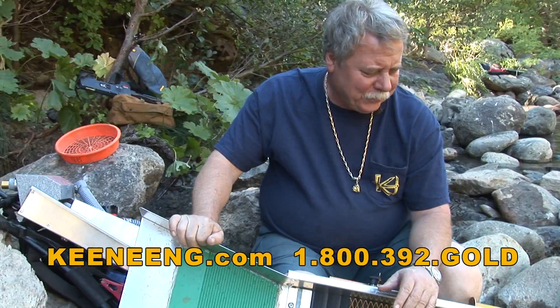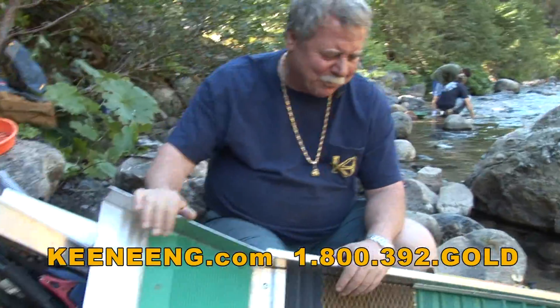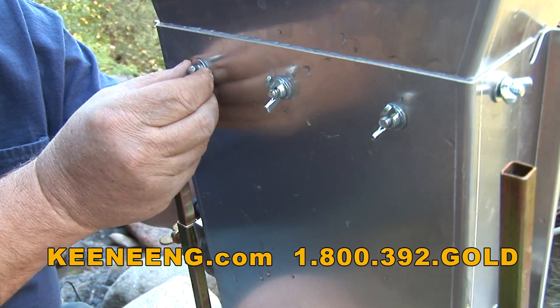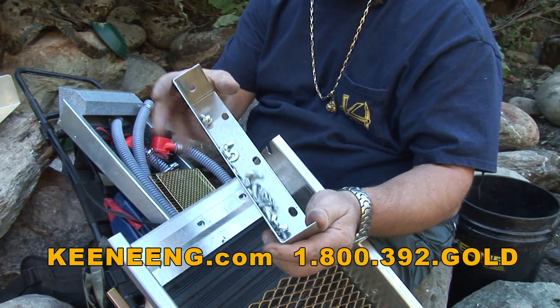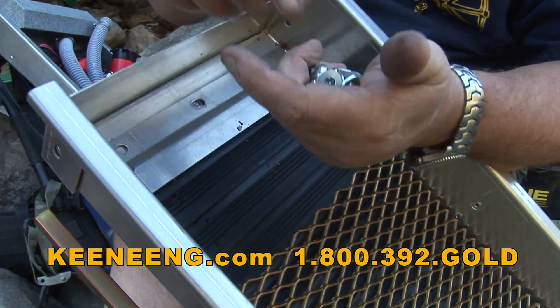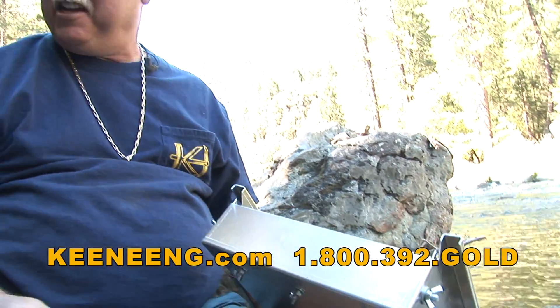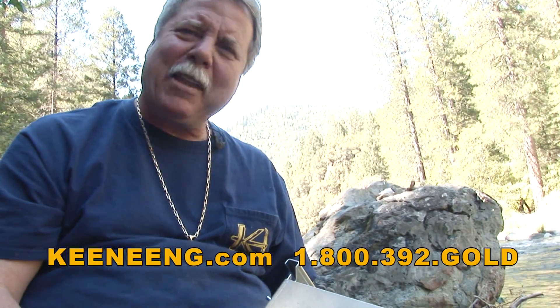Now that you've seen this operate as a sluice box, we're going to turn this into a little tiny high banker. It's important when you're high banking to have a little settling pond, which we already have. We're going to switch out some parts — remove the flare right now. We supply it with wing nuts, which make it a lot easier. Set your flare off to the side and we're going to put on our little end cap, fit it into place, put the bolts back in, and then get the hopper ready and pop it on — it's quick release.